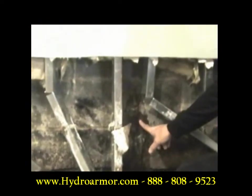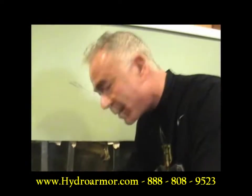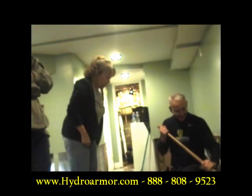We've got water that comes out of this wall. If the weep holes were done properly, there would be no water in this wall. That's not cinder block anymore.